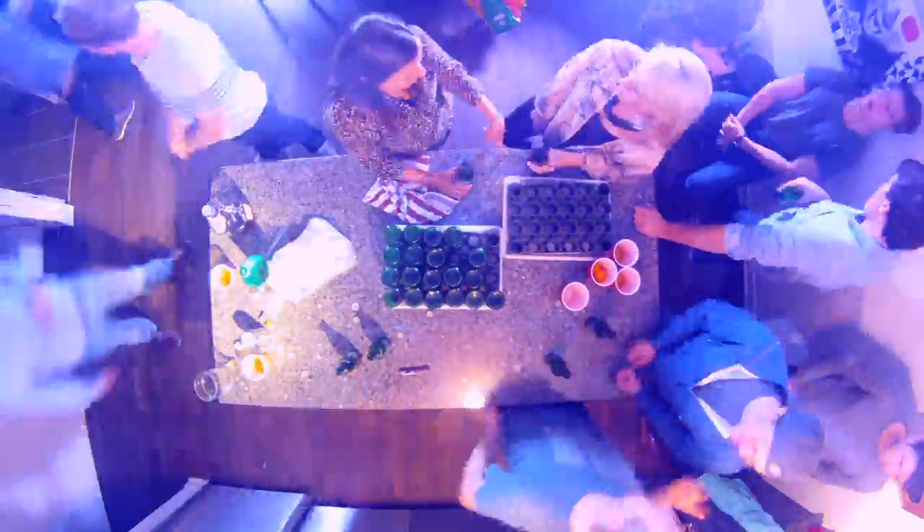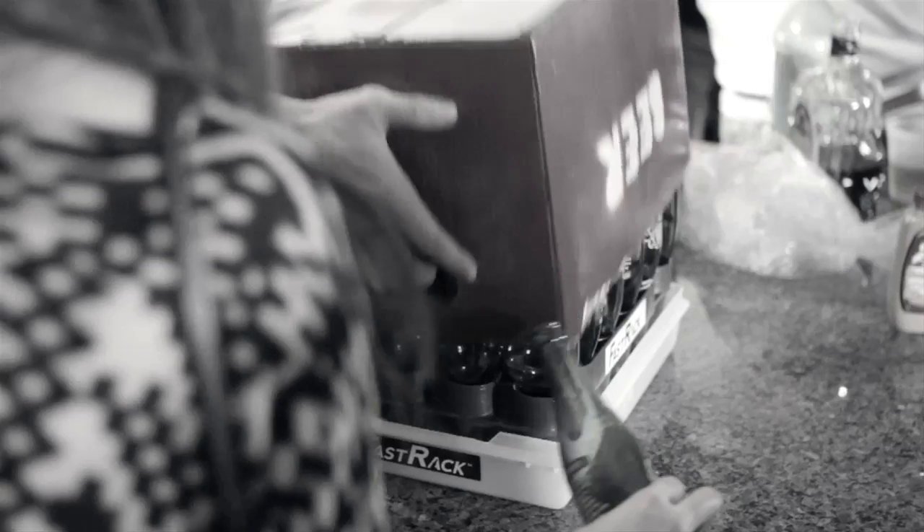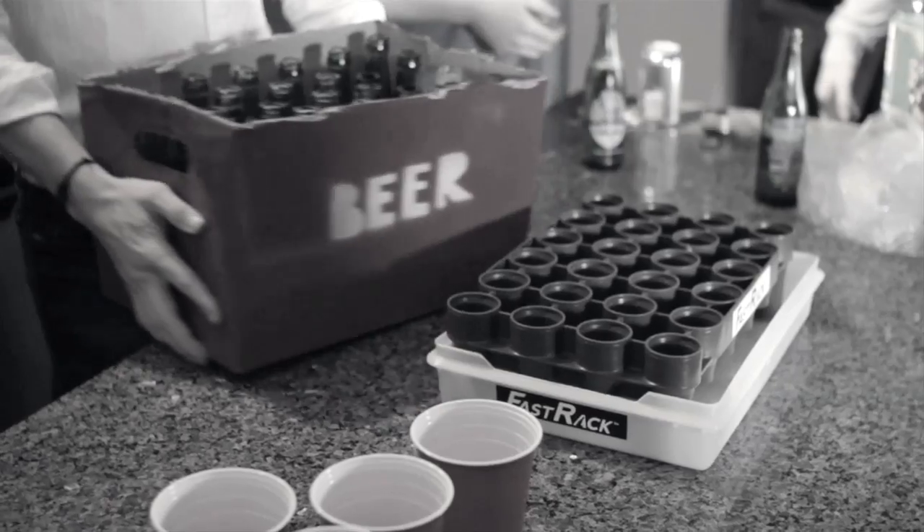Look at what happens when you place a Fast Rack at a social gathering. This makes for an easy cleanup for you the next day. It keeps your place looking stylish and the party going on.